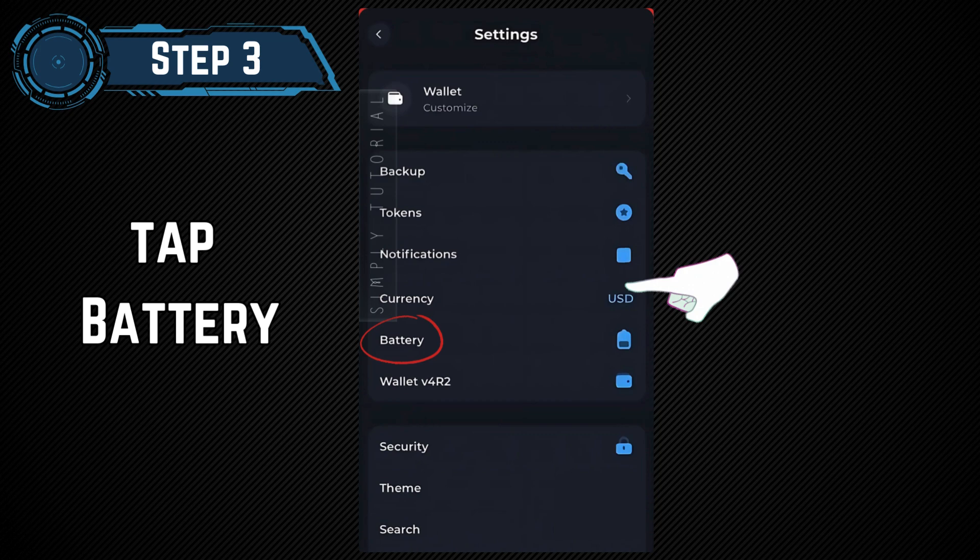Step 3: Select Battery. Once you're in the settings menu, find and click on the battery option.